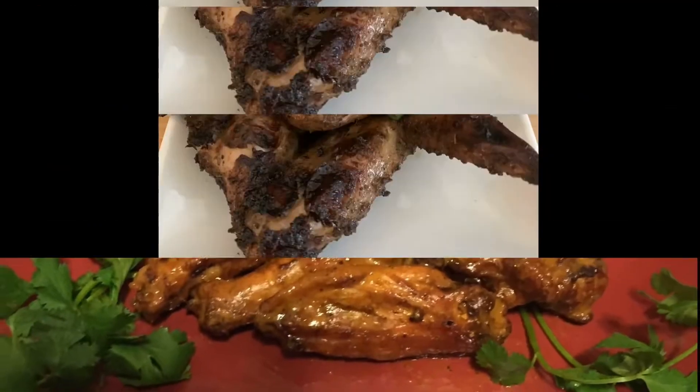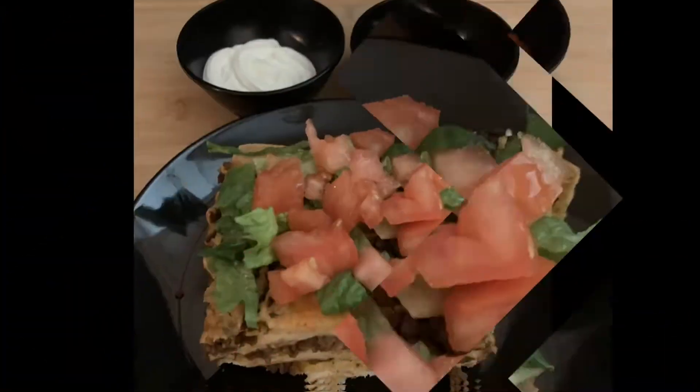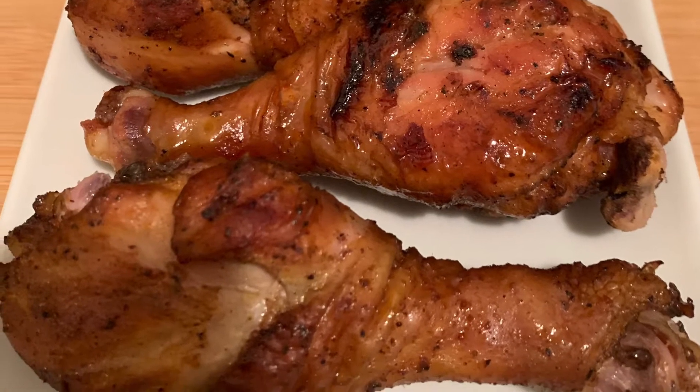What's up, family? That boy can cook is back in the place. It's grilling season, y'all. And if you rock with me, y'all already know to check out my last video. We did some grilled veggies with some corn on the cob and ribs. It was delicious.